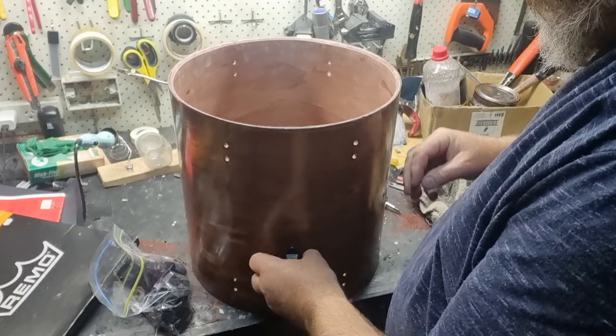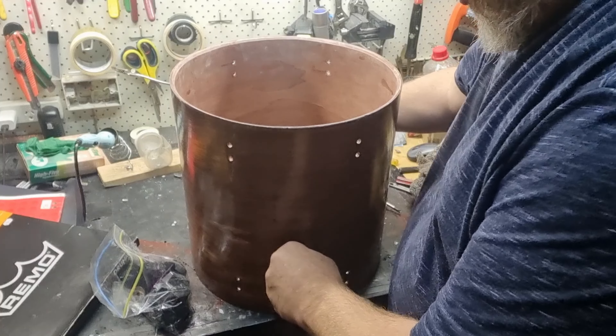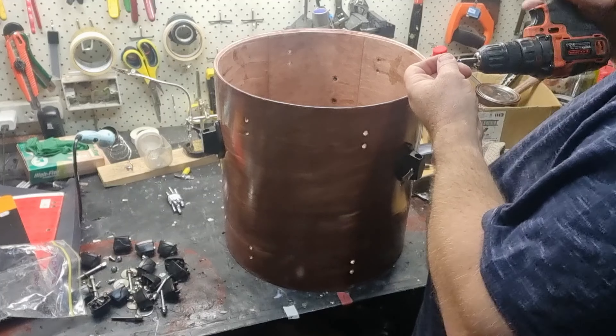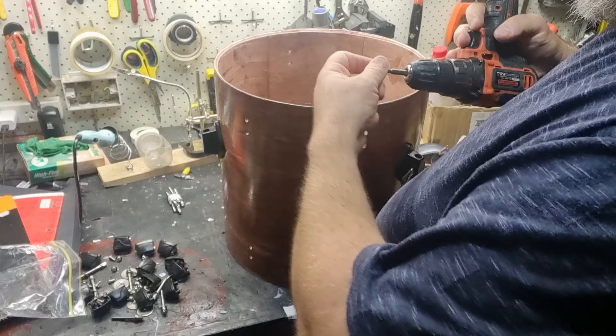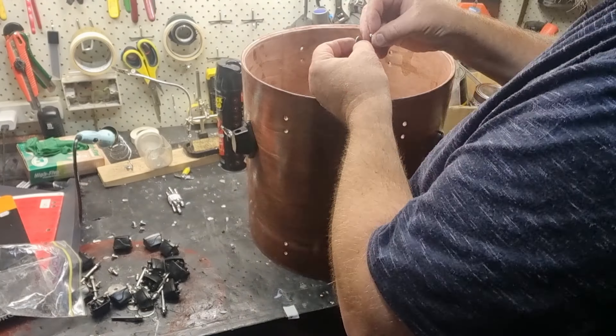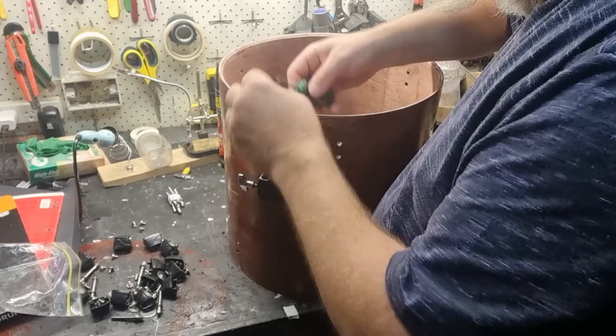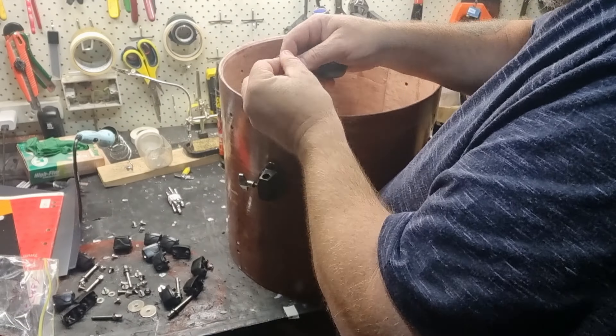I went ahead and started fitting them, basically just pushing the hardware in, then fixing them by hand with the screw and washer, and then coming back with the electric drill and tightening them all up. Before this, I also used the steel wool to remove the surface rust off the lug screws.